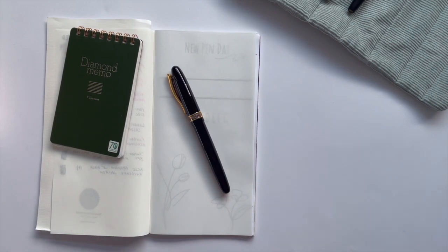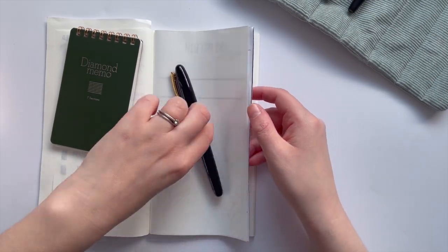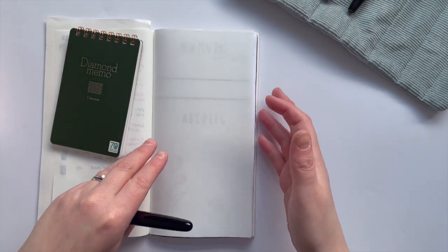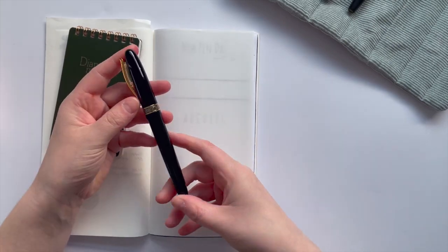Hey guys, Sara here for a new pen day video. I recently bought a couple of pens off Gumtree — second hand in a sense, but actually this one and another one were new. And this is the first that I'm going to show you guys today.